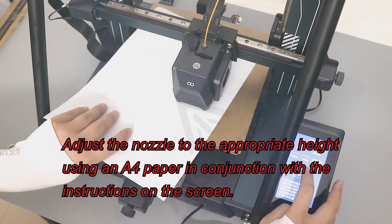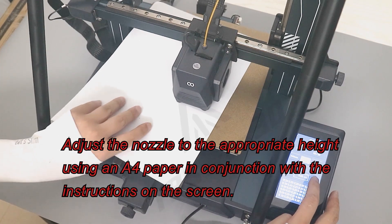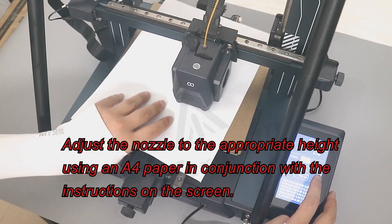Adjust the nozzle to the appropriate height using an A4 paper in conjunction with the instructions on the screen.